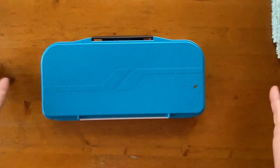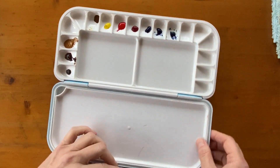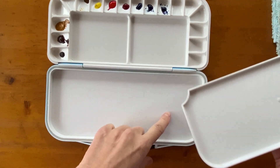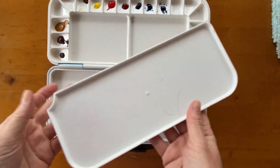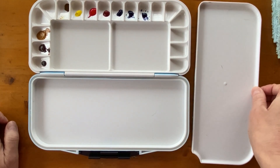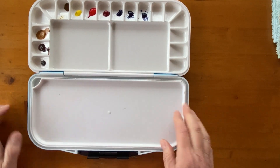Something like this — it can be any other. I've got two like this, because it contains enough wells, and you've got this tray you can take out. So you've got this area to mix colours, these two areas to mix colours, plus this other area. There's plenty of room to mix colours. And this palette is around 13 to 14 euros — I suppose the same in dollars, more or less — so it's not a great investment.